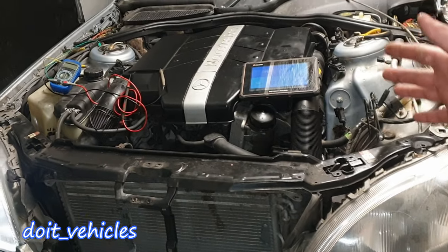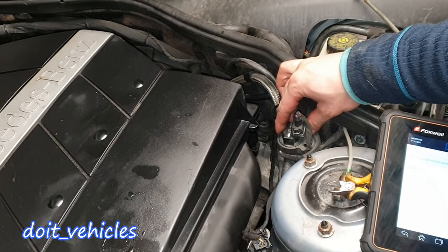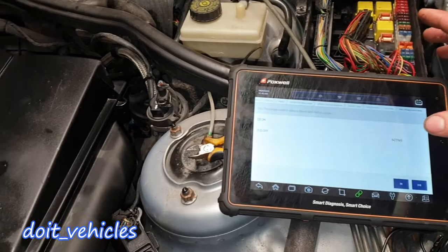Today's video is going to be about the EVAP system on this car. The solenoid is located right here, easy to get access to. Let's turn it on.